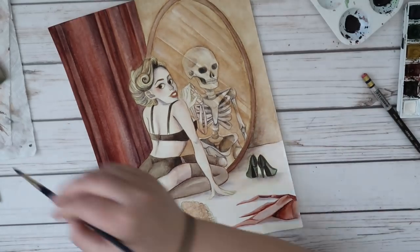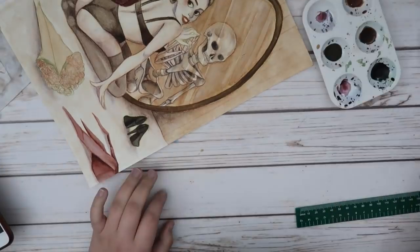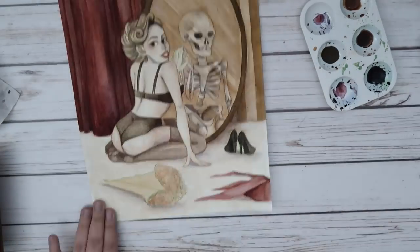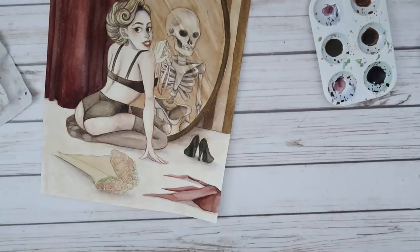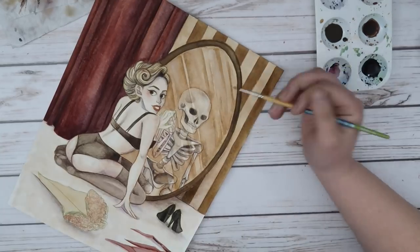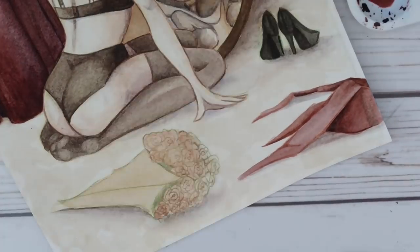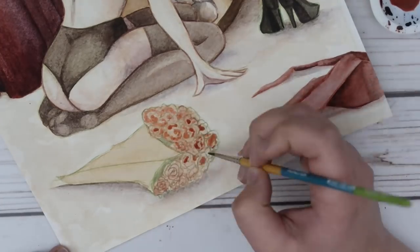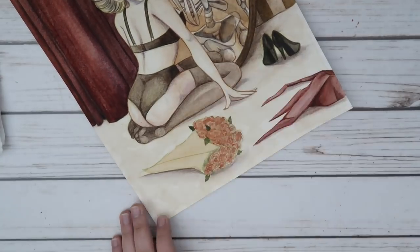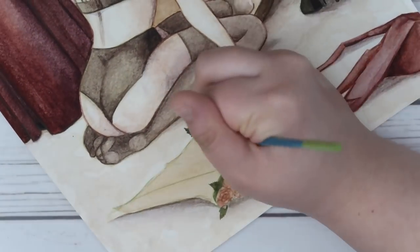Let's talk about the skeleton. I'm getting into rendering the skeleton here, and I really at this point had a lot more confidence with it. I think during the days that I had been working on this painting in stages, I was sort of picturing in the back of my mind what the skull was going to look like and how I was going to render that. Then when it finally came time to do it, I felt ready. I didn't feel as intimidated as I did when I first started. I knew how much I wanted to push the shadows, and I knew how I wanted to make it so that you could tell very clearly that it was a mirror and a reflection looking back at her.